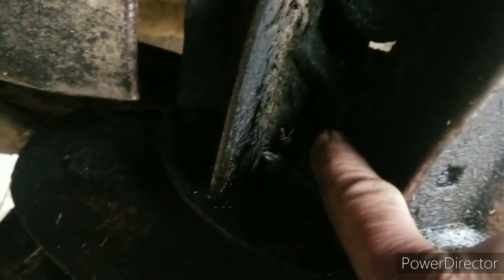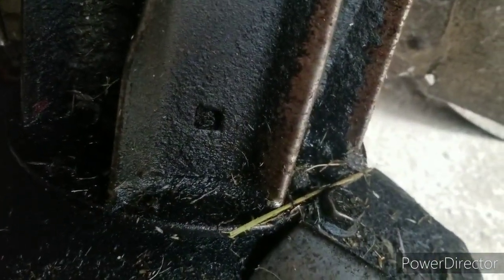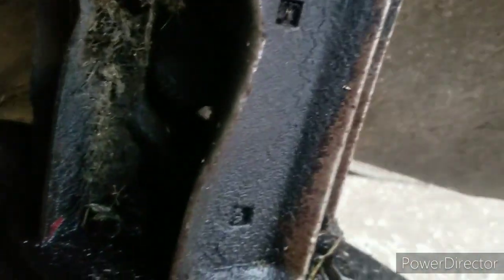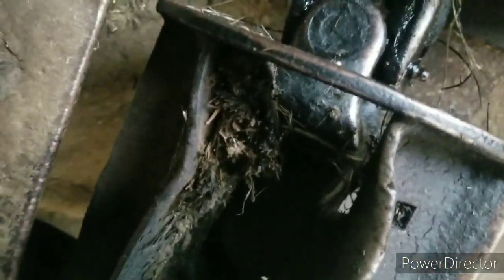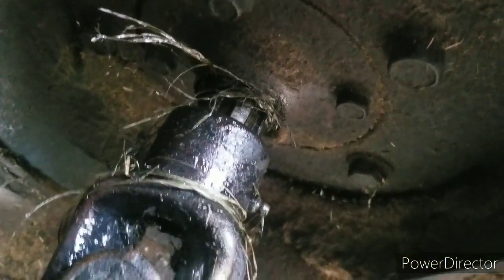Anyhow, this is a grease fitting and this is a spline shaft. If I can get this bolt here out and this bolt here out, I think I can take that drive shaft down off of there. Let's take that protective cage off — there's a bolt pattern up there — and I should be able to drop that down and expose the seal. We're gonna try it.